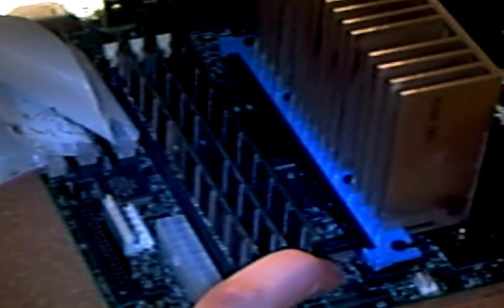If you don't have an open slot, you can remove an old stick of RAM by simply pressing down on the tabs on each side and pulling it straight up and holding it by the sides.